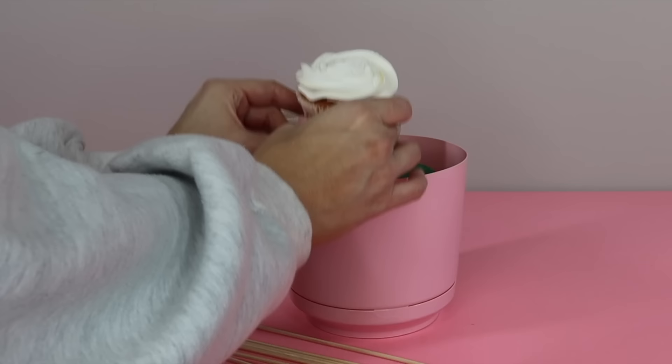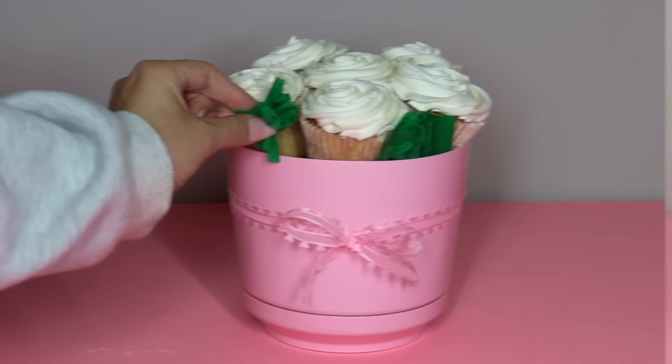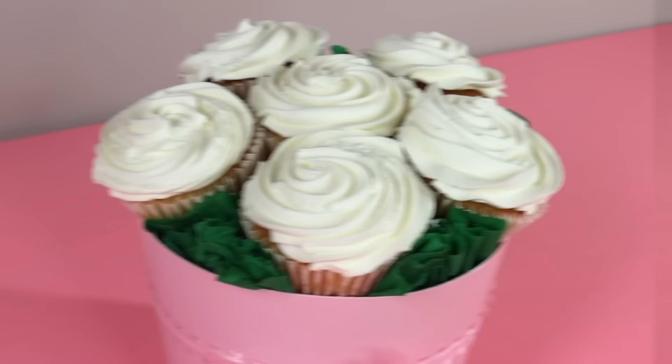Bamboo skewers work well on their own, but if you're using toothpicks I recommend using two for each cupcake to make sure they're nice and secure. I was able to fit six cupcakes on top of the planter, and then you can take some tissue paper — or I used a roll of green crepe party streamers — and just bunch up pieces to fill in the gaps. We're basically just trying to make the cupcakes look like flowers. The ribbon around the planter is from Dollar Tree this year; they have some really pretty ribbon. And here's how the cupcake bouquet turned out — so pretty and the perfect gift for any loved one.